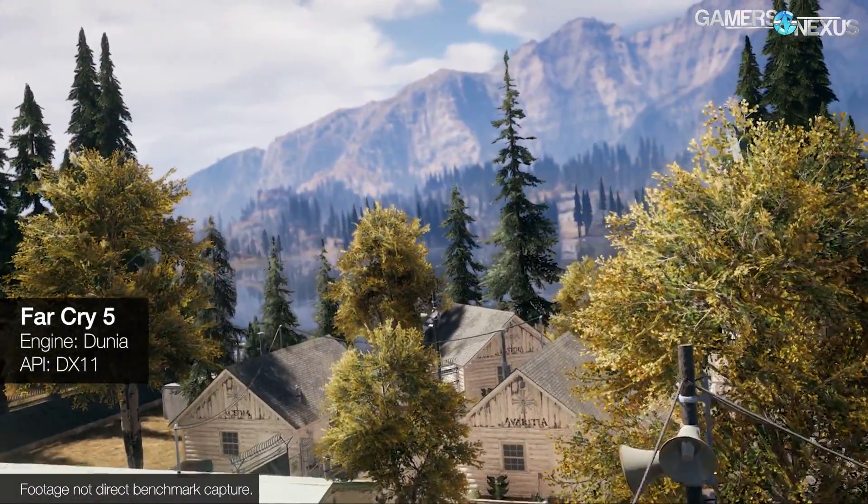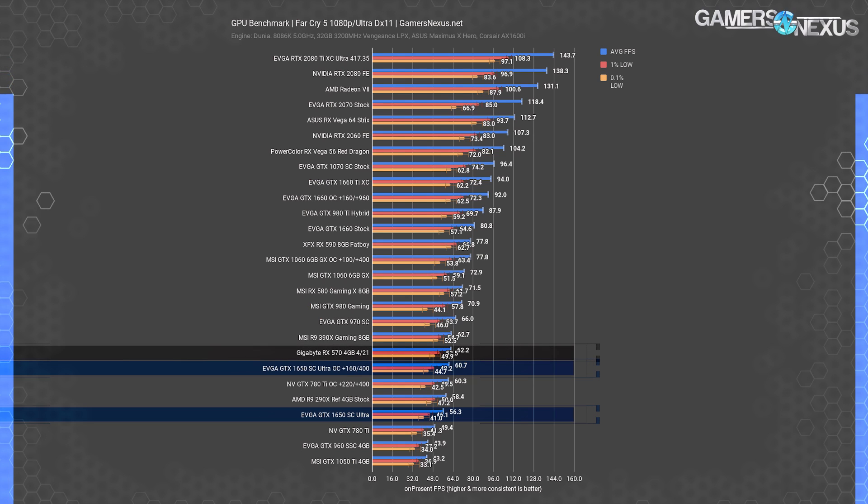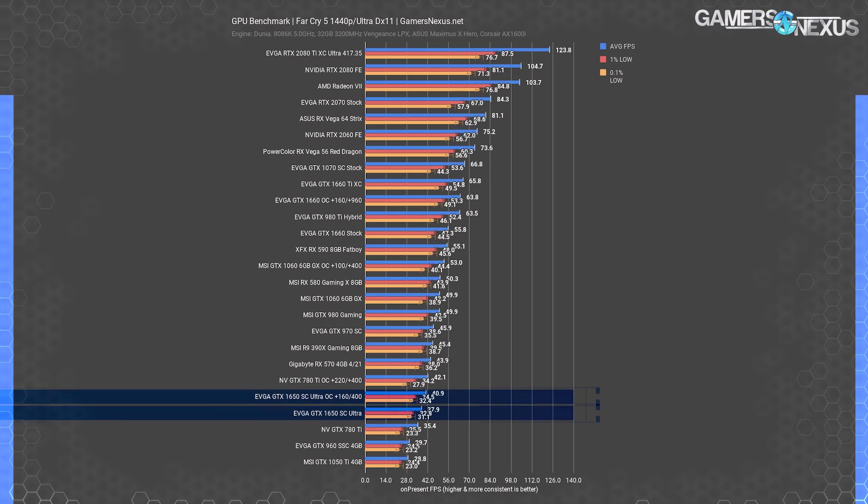Far Cry 5 at 1080p has the GTX 1650 SC Ultra at 56 fps average, again behind the RX 570's 62 fps average. The 570 maintains a steady lead of 10.5% while being cheaper. The GTX 1060 still leads, though rumors had suggested the 1650 might surpass it — clearly wrong. Overclocking puts the 1650 to 61 fps average, an improvement of about 8%.